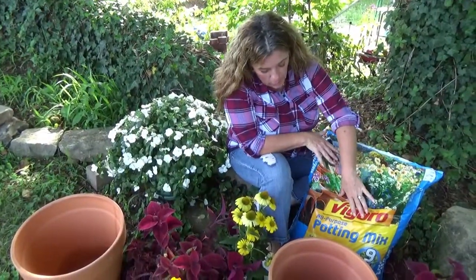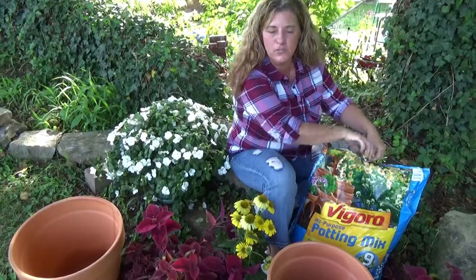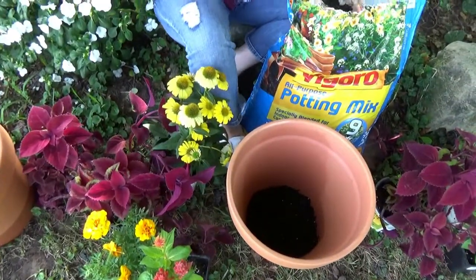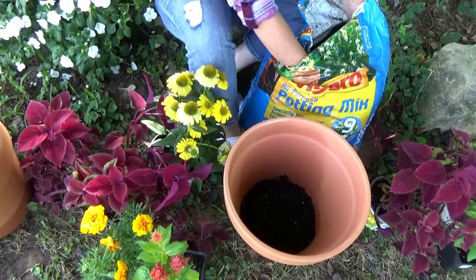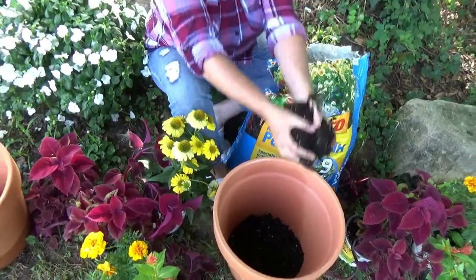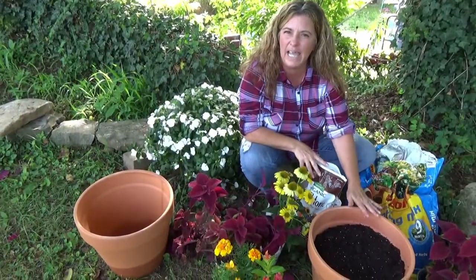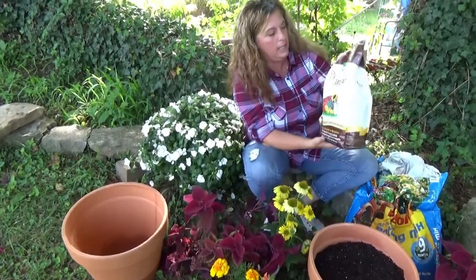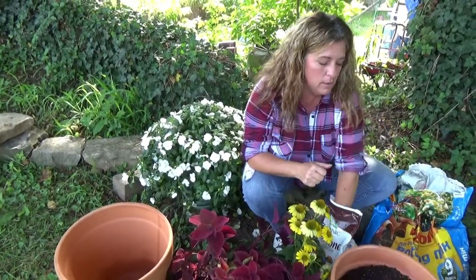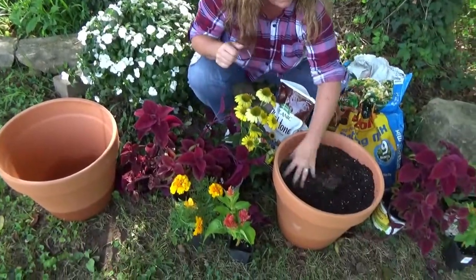We have the Vegaro all-purpose potting mix. It's great for inside and outside containers. Let's get this filled up and start planting all these flowers. I'm not putting any rocks or anything at the bottom - they've got a really good drainage hole. We're just going to be putting it in the terracotta pots. We've got this filled up, and next we're going to add Espoma organic plant tone just to give them a little bit of a boost while they're growing. We'll mix it up and now we're going to get planting.